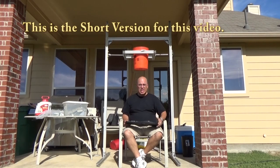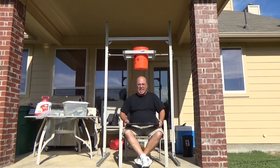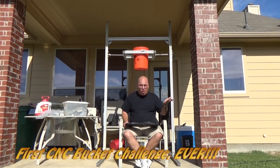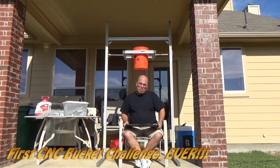My brother Jose Carlos Quiñones nominated me for the ALS bucket challenge, and I decided to take this one step further. This is the first CNC bucket challenge — the first one. So I'm going to nominate CNC people.